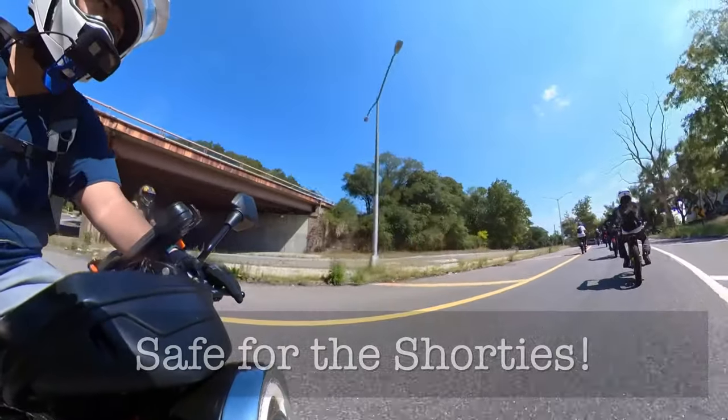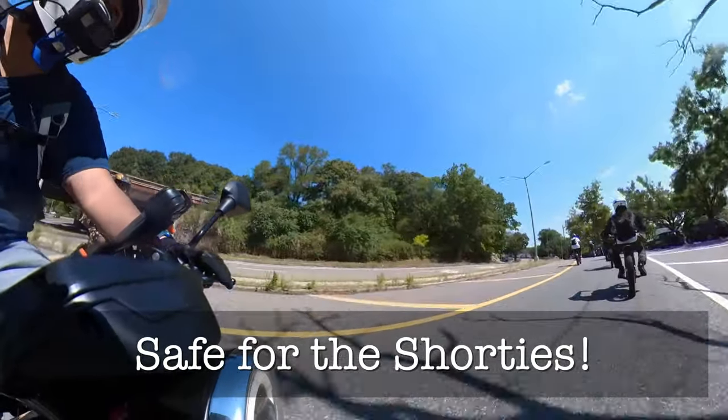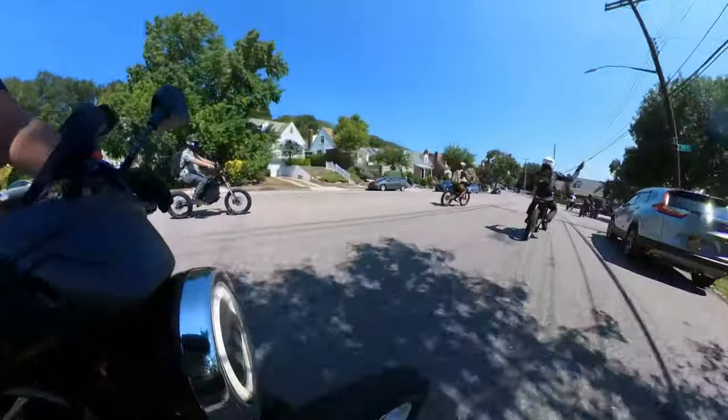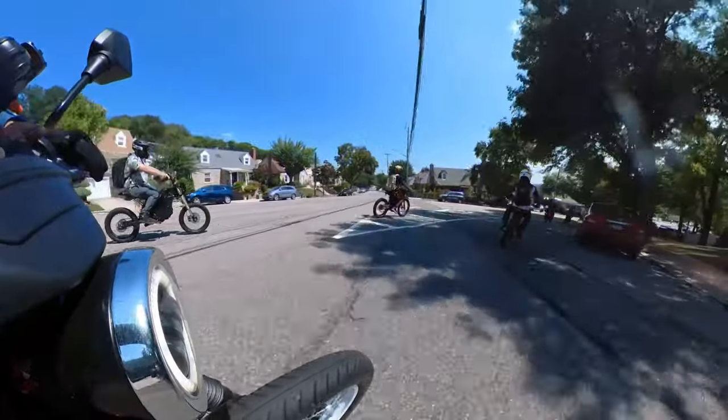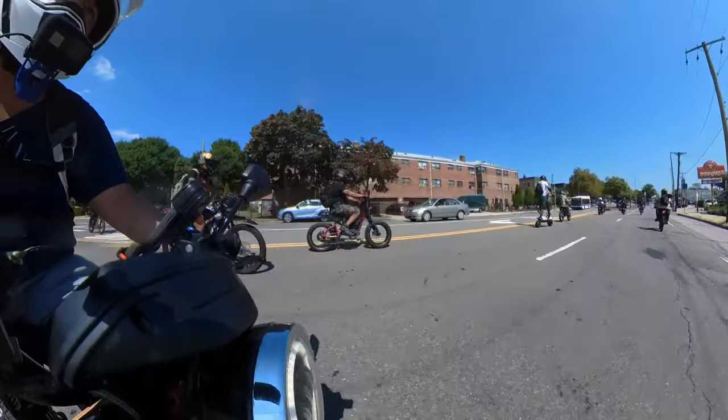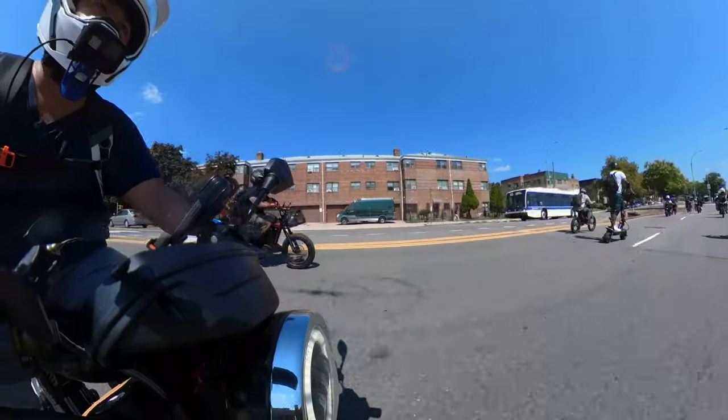First of all, for me, was the standover height. For anyone that follows the channel, they know that I'm a shorter rider. Technically it's the same height as the RCR Shorty. I was debating between the RCR Shorty and the CTY2 for a while, but I felt that the CTY2 was just a little bit easier to mount as it is a step-through model.